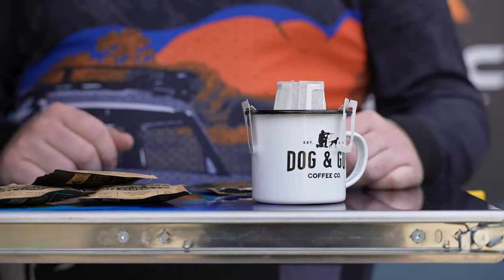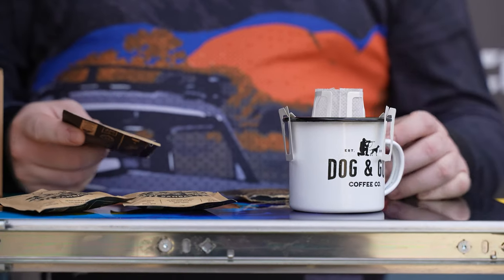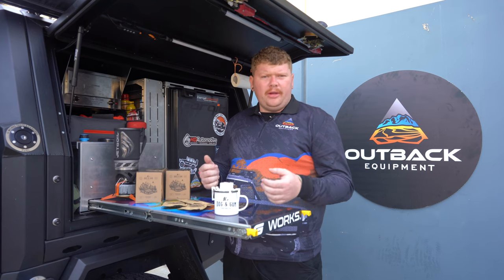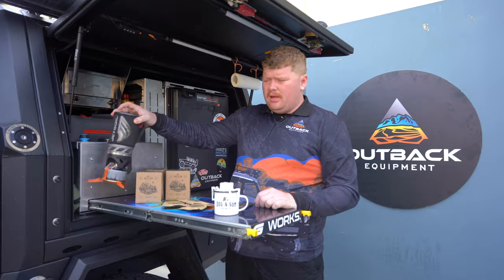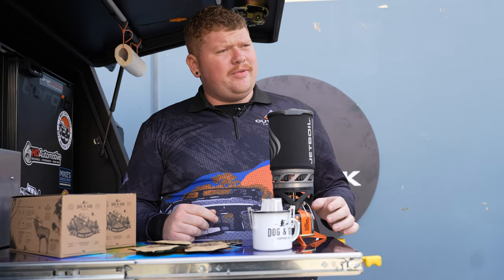Alright, so basically to make this, all you really need is the drip filter, a cup to put it in obviously, and some form of boiling hot water. Today we're going to use a Jetboil. So what we're going to do is we're going to get the Jetboil fired up and get it nice and hot, and we're going to show you how the drip filter works.